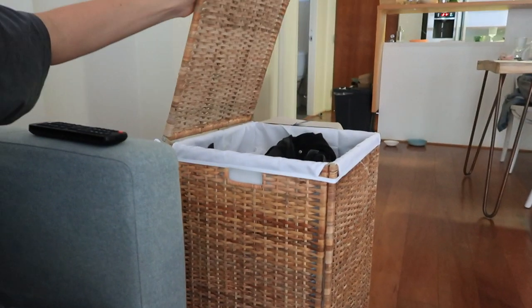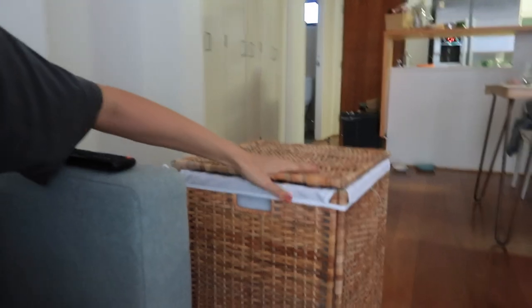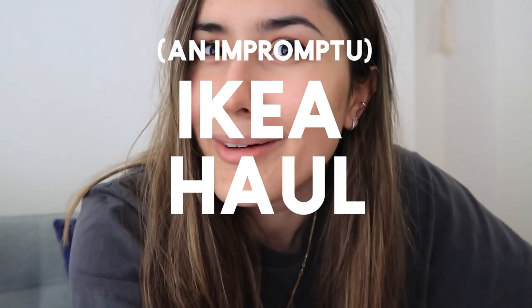Because of Billy our dog, we had these really cool Ikea baskets before for our washing, but Billy would steal underwear and socks and spread them all across the house. So we decided to get a laundry basket that has a lid. Nick's been putting a few things together - we have this new laundry hamper with a nice little lid. This is like a mini random little Ikea haul.